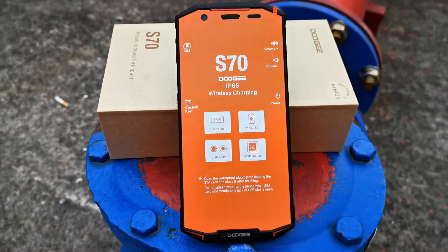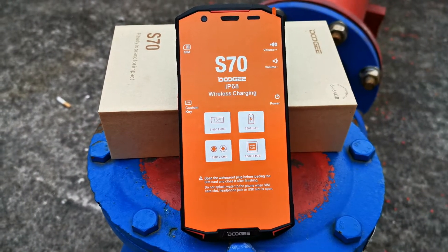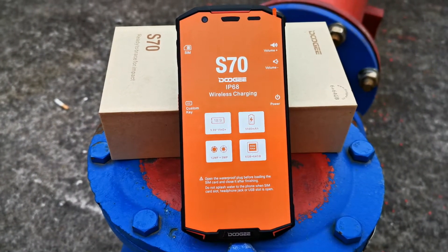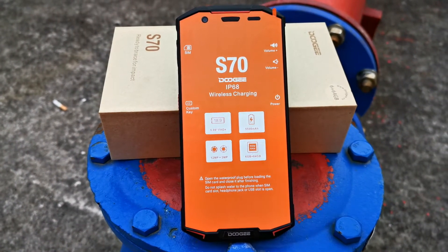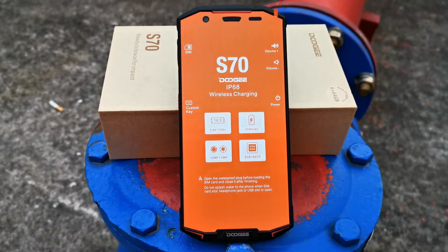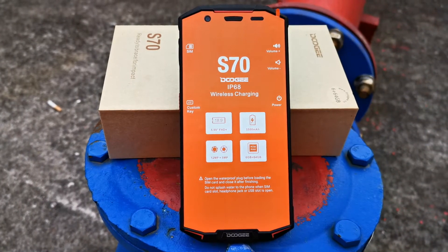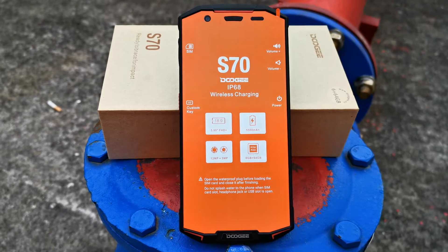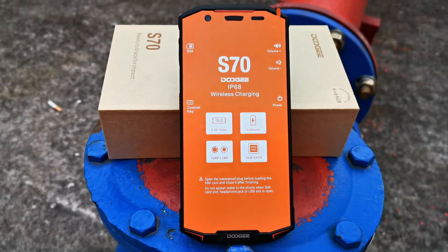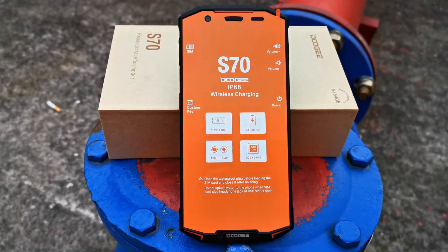It supports dual nano SIM card or one nano SIM card with one micro SD card. It supports FDD-LTE bands 1, 2, 3, 4, 5, 7, 8, 12, 17, 19, 29, 34, 38, 39, 40, and 41.